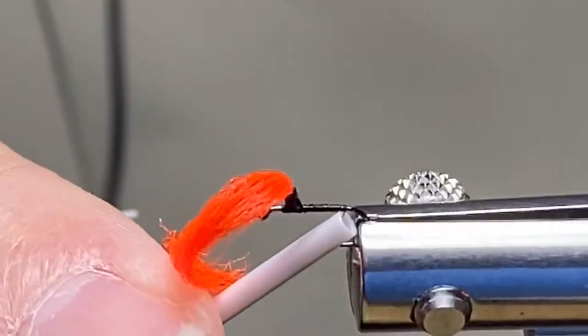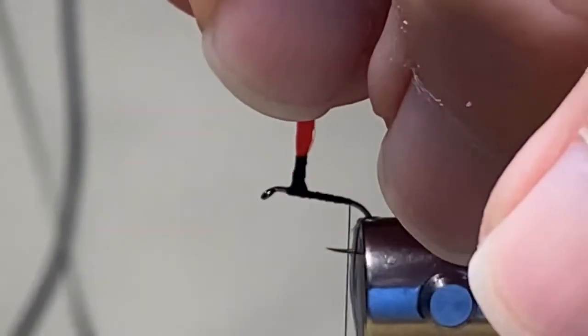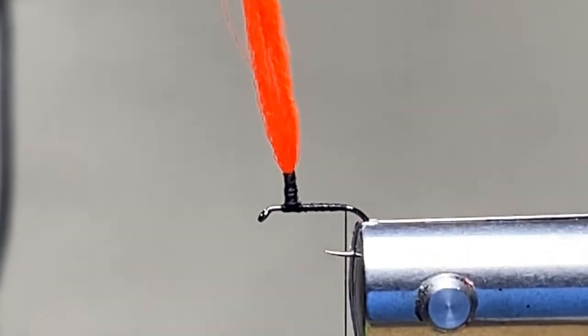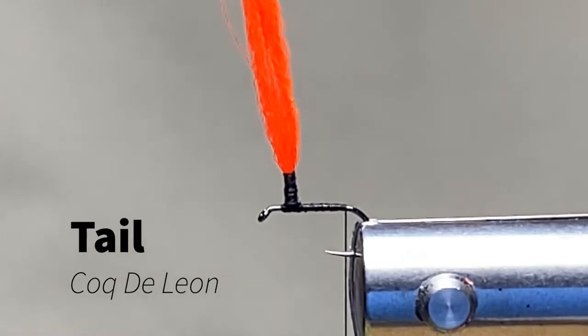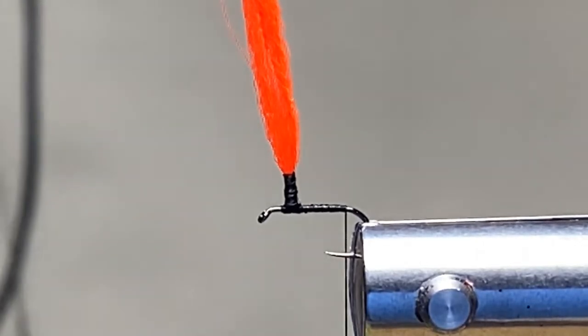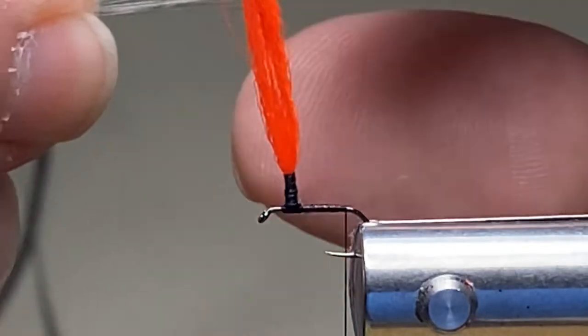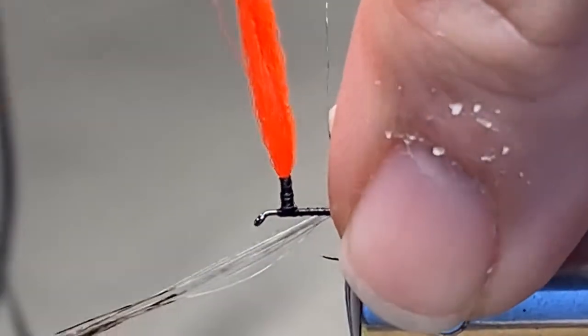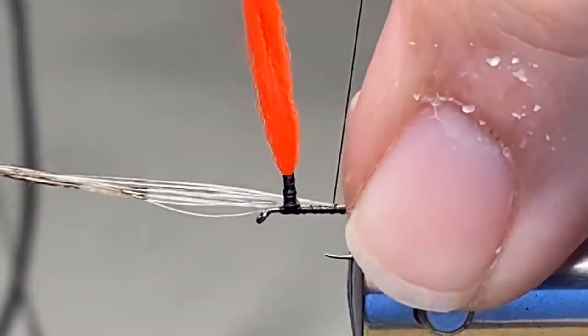Now I want to spin my thread back to the back here on the Nor-Vise. Our tail today is once again some coq de leon — this stuff is fantastic. I love the colors you can get in this material; many different shades are out there — pardo and just different colors. It's kind of like Skittles, tasting the rainbow. Just grab some and go.